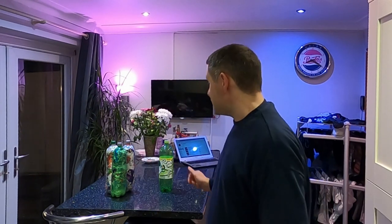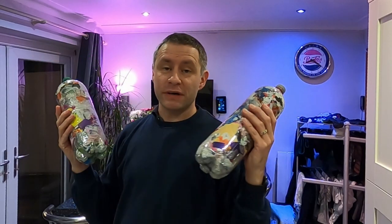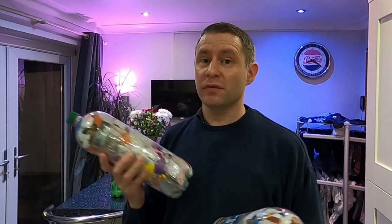Hello again, welcome to the latest episode here on Generation X Tech. What we're looking at today is eco bricks. What is an eco brick? Well, these eco bricks are simple fizzy pop bottles — as we call them here in the UK, you might call them soda bottles or soft drink bottles — crammed full of non-recyclable plastic.